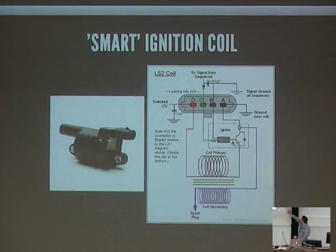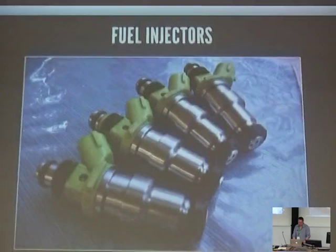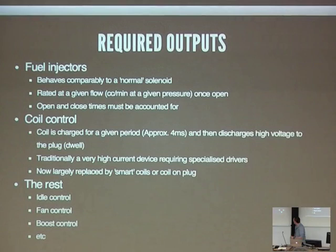Coil control determines when the spark will occur within an engine. You charge a coil for approximately four milliseconds — when you stop charging it, it discharges and you get a spark on your spark plug. This is known as dwell time. Traditionally these were very high current, high voltage devices requiring specialised drivers, but smart coils can now be driven from 5V logic level, and they also take into account overdwell — if you charge the coil too long, it will discharge by itself. Other things an ECU can control: idle control when an engine is cold, fan control, boost control, and so on.